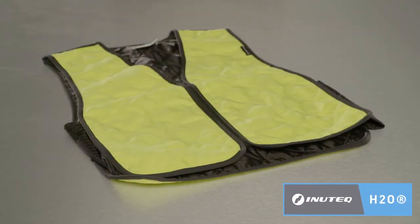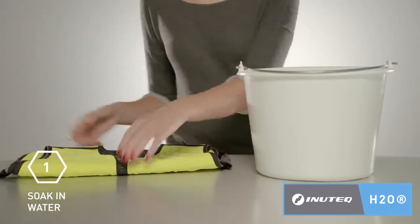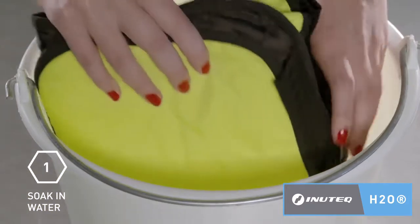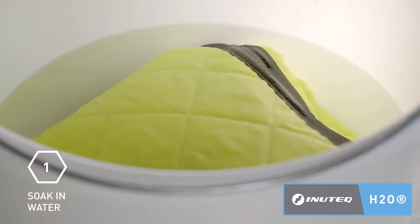This short instruction video will show you how to best activate your Inutec H2O cooling vest. Start by folding the vest to a size that allows simple submerging in water, and then soak the vest in water for 1 to 2 minutes.